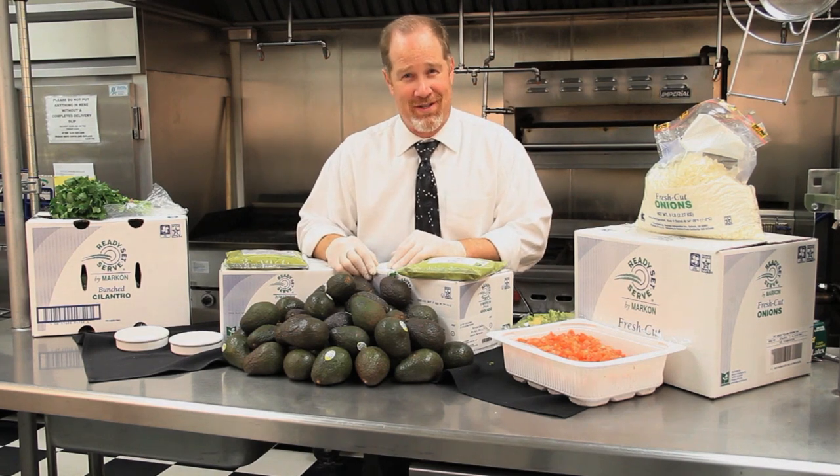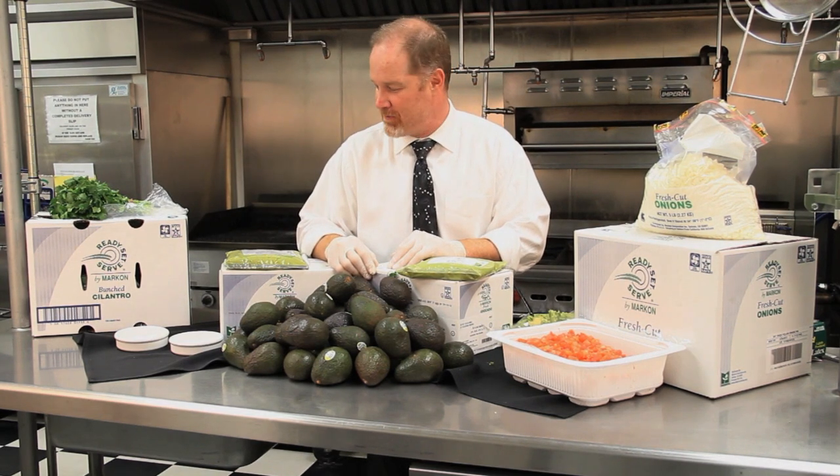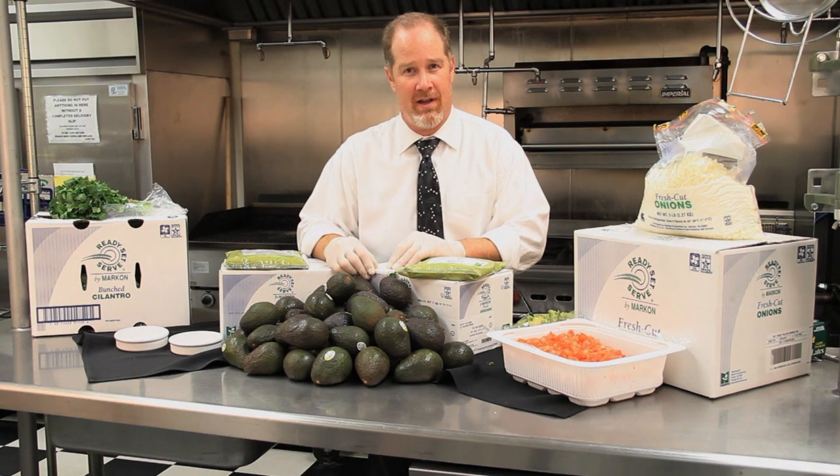I hope your March Madness is successful with some of these quick tips for guacamole and fresh salsa. Until next time, this is Food Trends Live. Thank you.